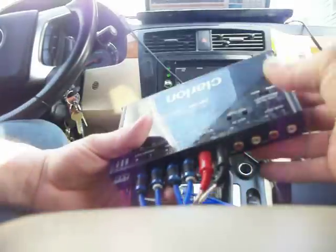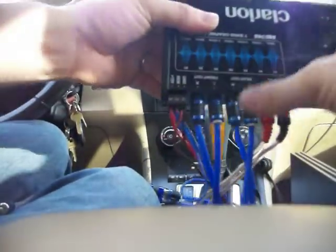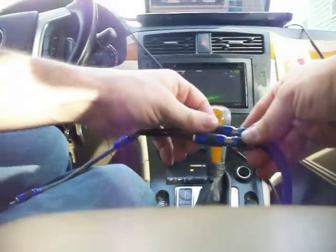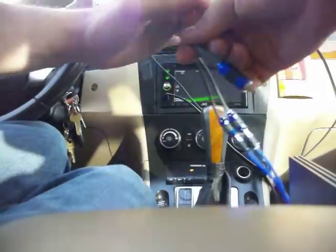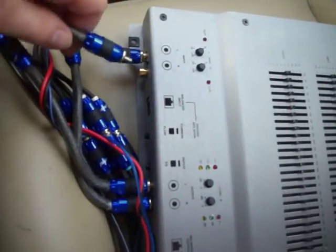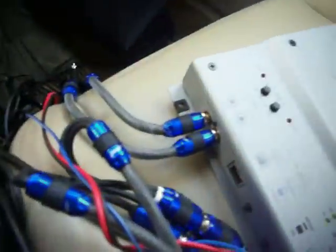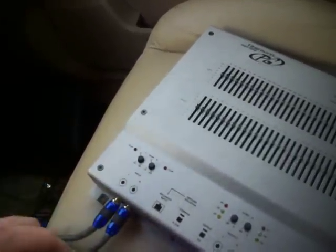Once you've got that done, you're going to run two sets of RCAs out from your EQ. This is going to go to your amplifier in the back. You have a four-channel amplifier, therefore you have four channels — each one of these is a channel. Now, since I have more than one EQ, mine come off into what is known as a Y-splitter, which has two female inputs. You're combining both the front channels into one, so you can hook them up to something that only has two channels. If you want to run a four-channel so you have a rear and a front still, you have four channels converted to two channels so they can go into your equalizer.